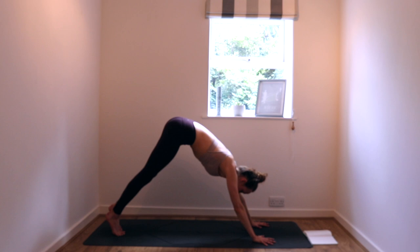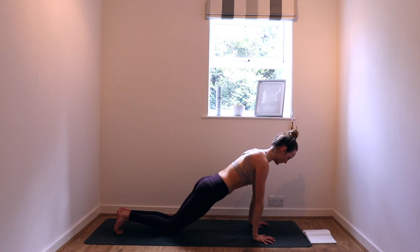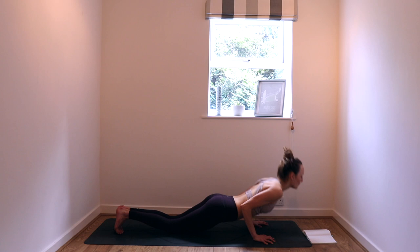Exhale, come forward to plank — toes meet at the back of the mat, shoulders over wrists. Drop the knees on the exhale. In yoga we often don't push back up from a chaturanga, but today we are creating strength — we are going to push back up. Exhale to lower, inhale up. Exhale to child's pose — this is only transitional, you won't be here long.